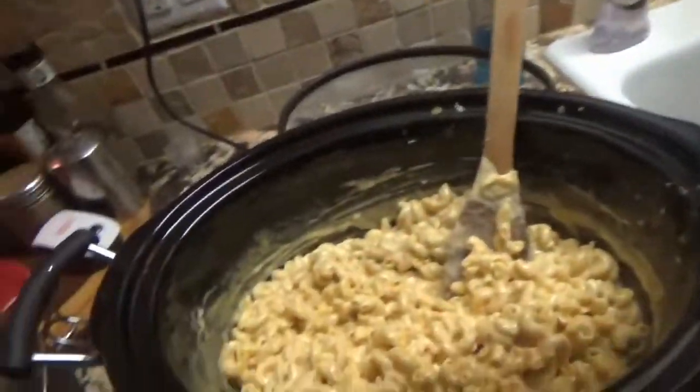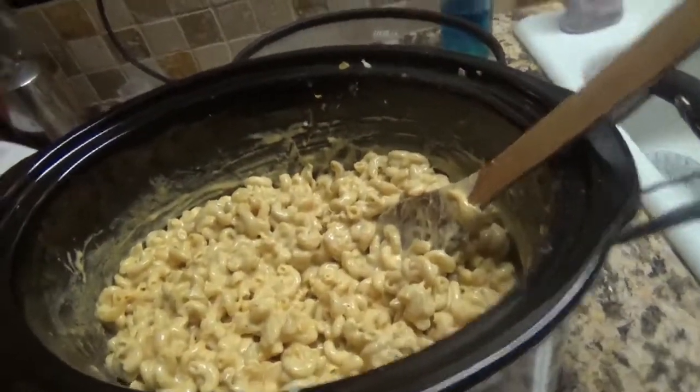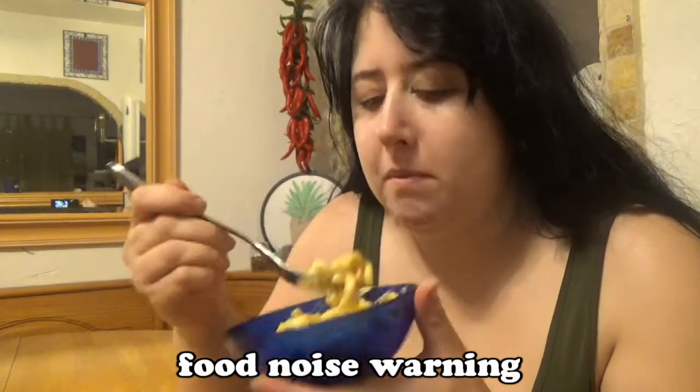I let it sit for a while and I think it's got a good consistency, so I'm going to put some in a bowl and give it a taste. Oh yeah, that's really good! The noodles are soft but have a nice solid texture. It's a little sweet — really weird — but not enough to be off-putting. A little bit grainy but again not enough to set it off. I'll finish this bowl, pack the rest away, and put it in the freezer.